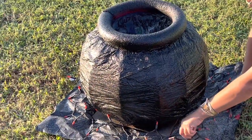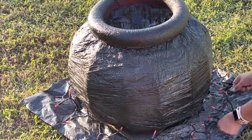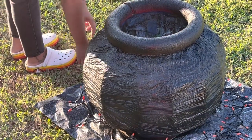After painting the cauldron, take your Halloween lights and wrap them around the base. Then tuck the plugs of the lights underneath the plastic bag the cauldron is lying on so they don't get sprayed on. Then spray the foam covering all the lights and wires.